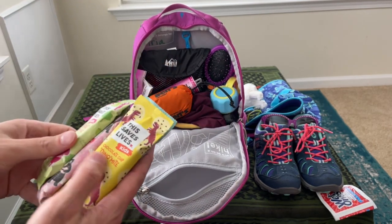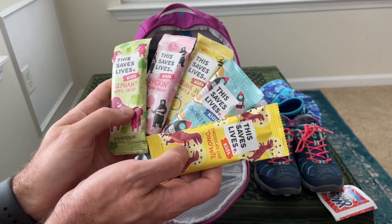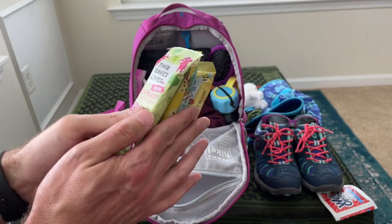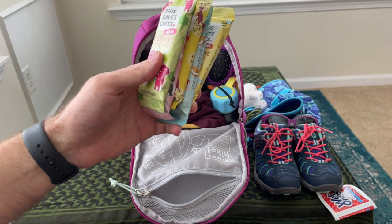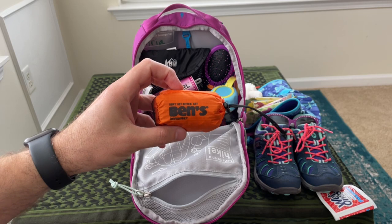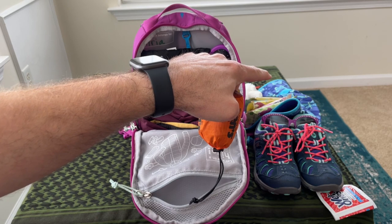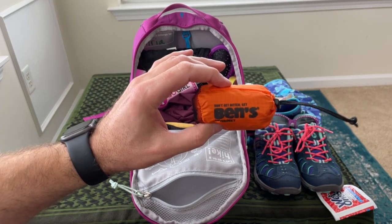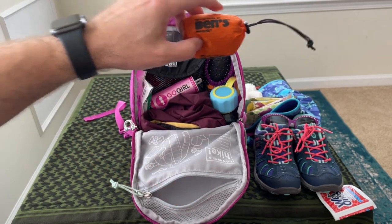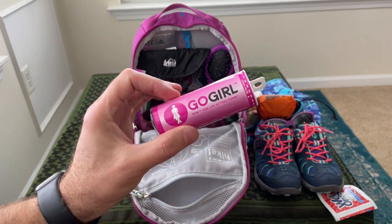In the top pocket we've got easy access to some Saves Lives bars for kids — she really likes these, so just a little something to snack on while we're walking. Next up is a Ben's bug head net that would go over the top of her hat and hopefully protect her from mosquitoes, gnats, or any flying critters that are just plain annoying.